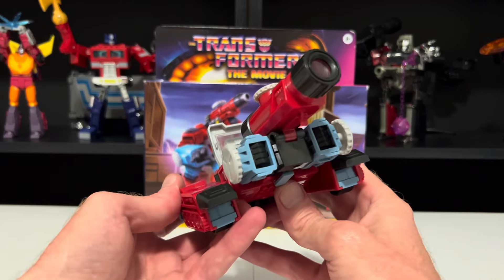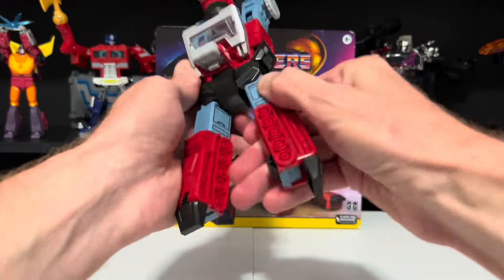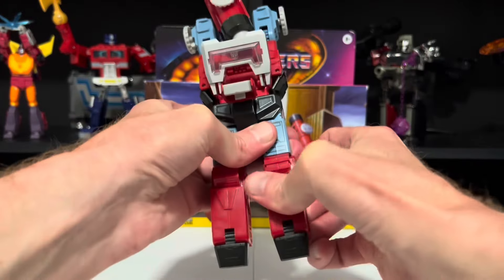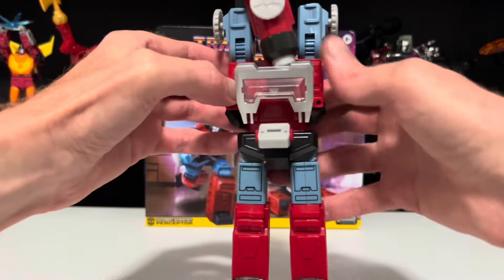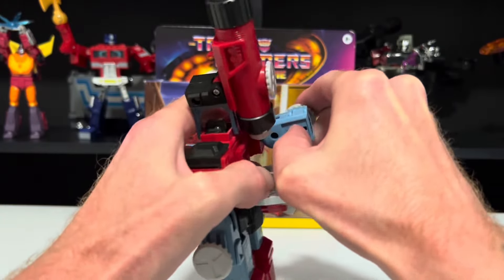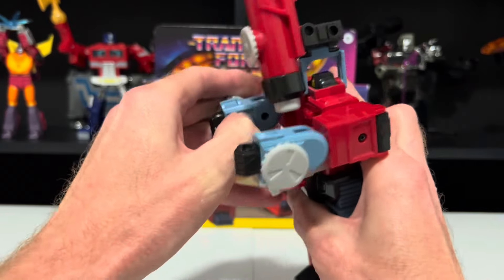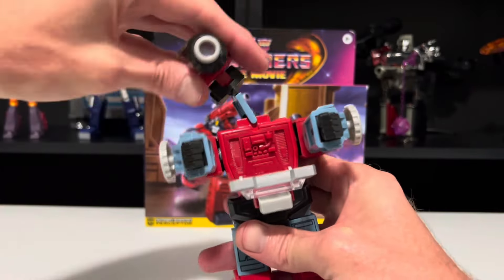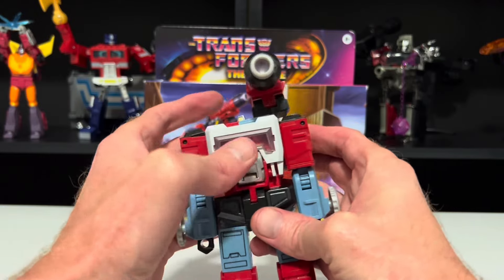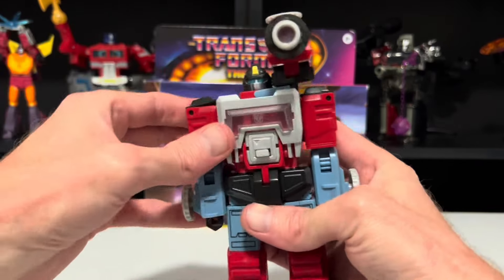Let's go ahead and transform him back. Start by straightening out these legs, rotate them back around, bring the knees back around, bring his toes back out, bring his arms back out, bring them back down, use a little switch here to bring his fist back out, bring the scope back, move it to the side, bring his arms down, push back up the tray and the mirror, and then a little dial here on the back to raise up his head. And back to a bot.